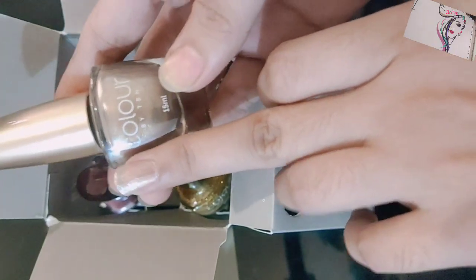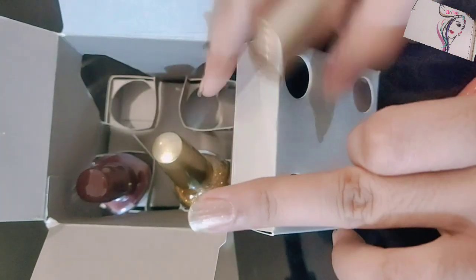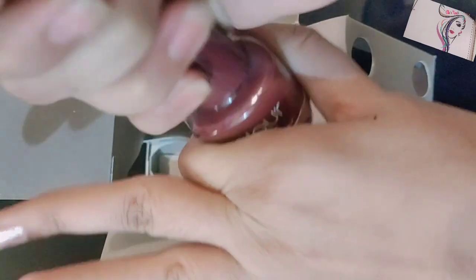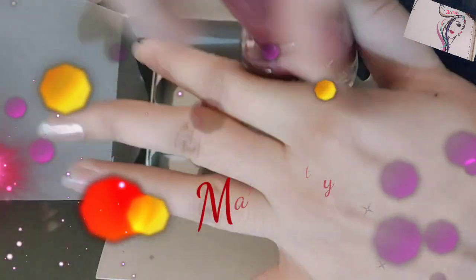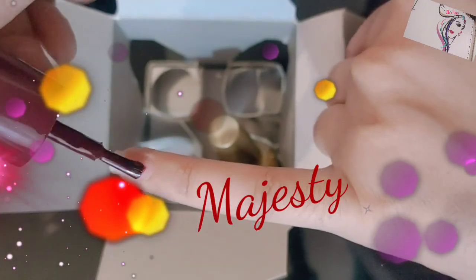These nail paints are very good, very smooth. They are an international brand — very outclass nail paints. Now the third shade name is Magister and this is the most favorite color.